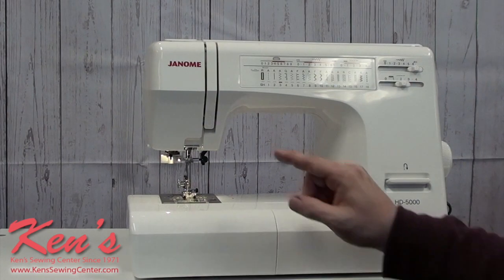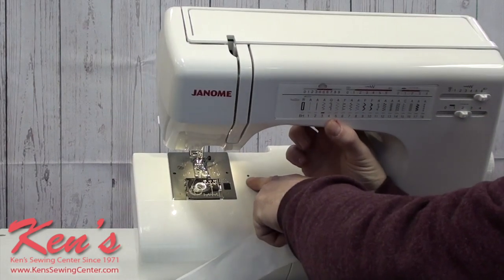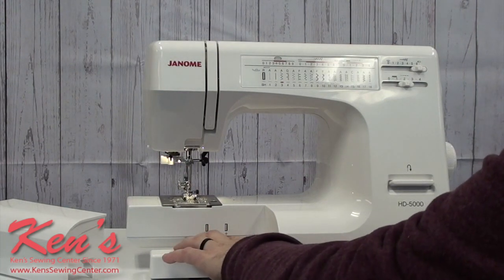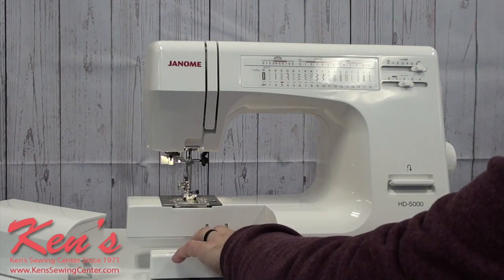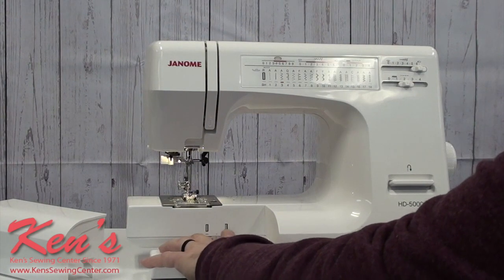Another nice thing about the HD 5000 is that on my stitch plate, I do have a place I can screw a seam guide in. I do have a removable accessory tray, and I have a buttonhole balancer built into the machine, so I can adjust and make sure that the thread is just as thick on the left-hand side as the right-hand side of my buttonhole.